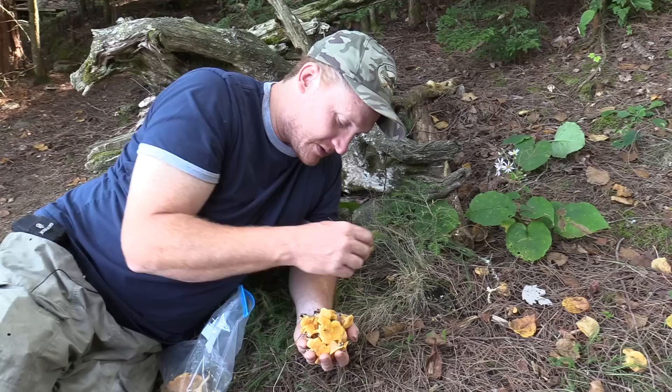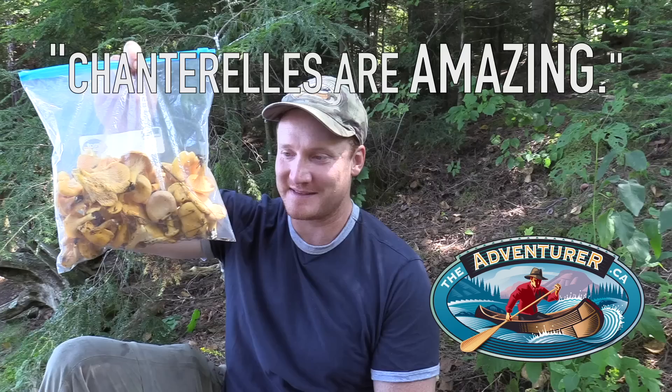Salt, butter or margarine, garlic powder and onion powder sautéed in a pan. Chanterelles are amazing.